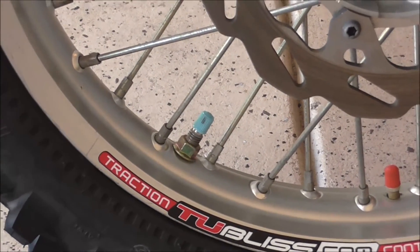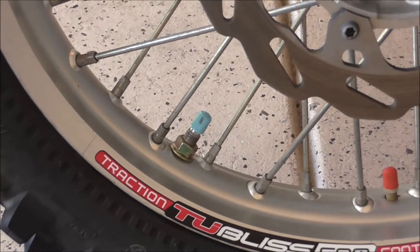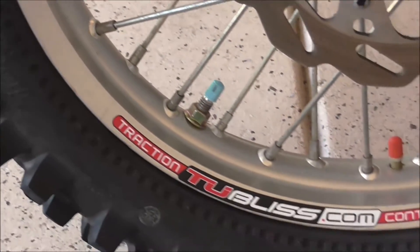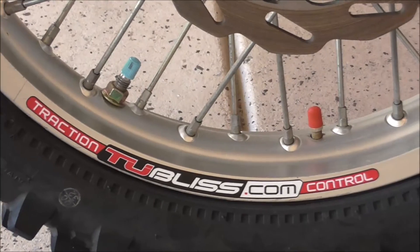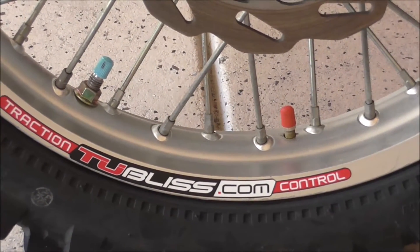This second valve is a combination rim lock and Schrader valve that you inflate the pressure into your tire. I ran 10 PSI in the tire. Tell you the truth, the best thing I could have done for my trip to Moab was to add the tubeless tire system. I never used it before and was extremely hesitant about installing it.